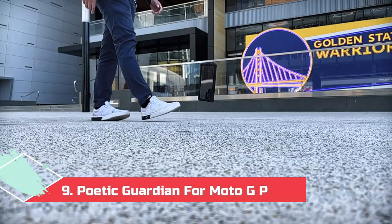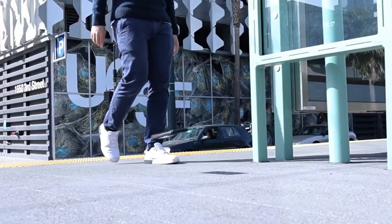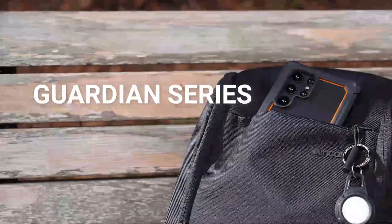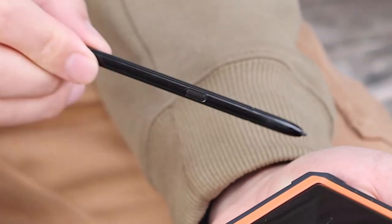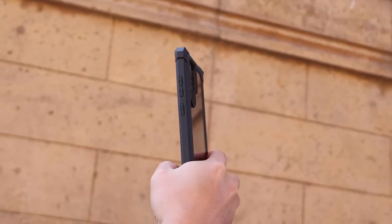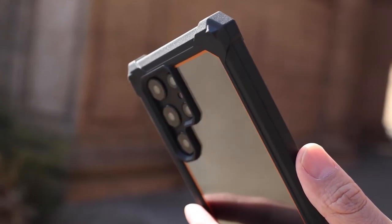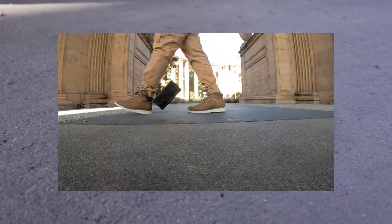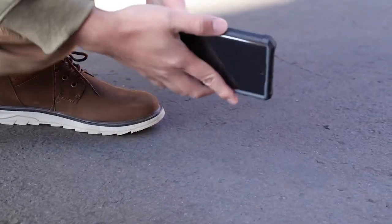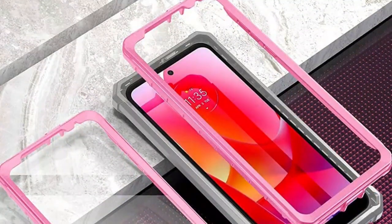At number 9, the Poetic Guardian for Moto G Power. The Poetic Guardian is the perfect choice for those who want a clear case with tons of protection. Like the Poetic Revolution, the Guardian features excellent drop protection, thanks to its dual layer construction that dissipates kinetic energy and ensures the Moto G Power is safe. Port covers and a built-in screen protector round out the protection, making this one of the most rugged cases you can get, although the downside is the added bulk. Although the back is clear, the case's frame is opaque, which allowed Poetic to spice things up with a splash of color. Available in black, blue, green, orange, pink, and purple.